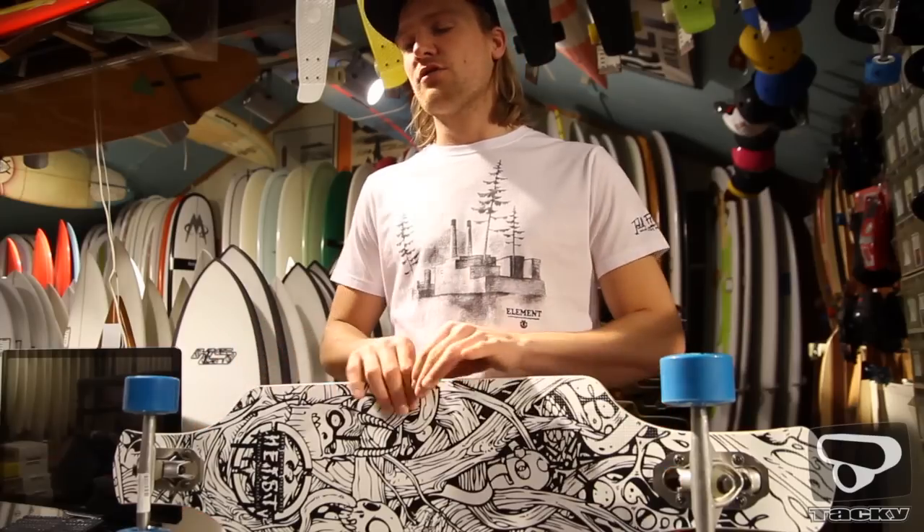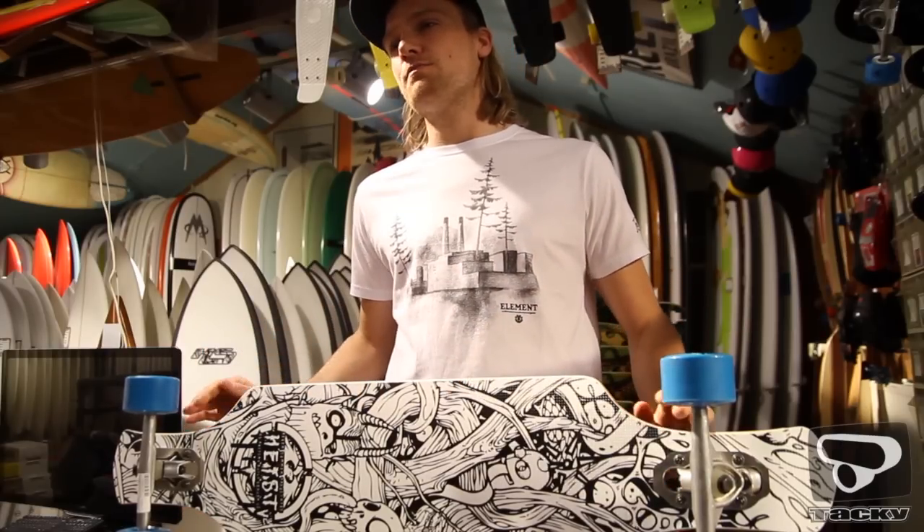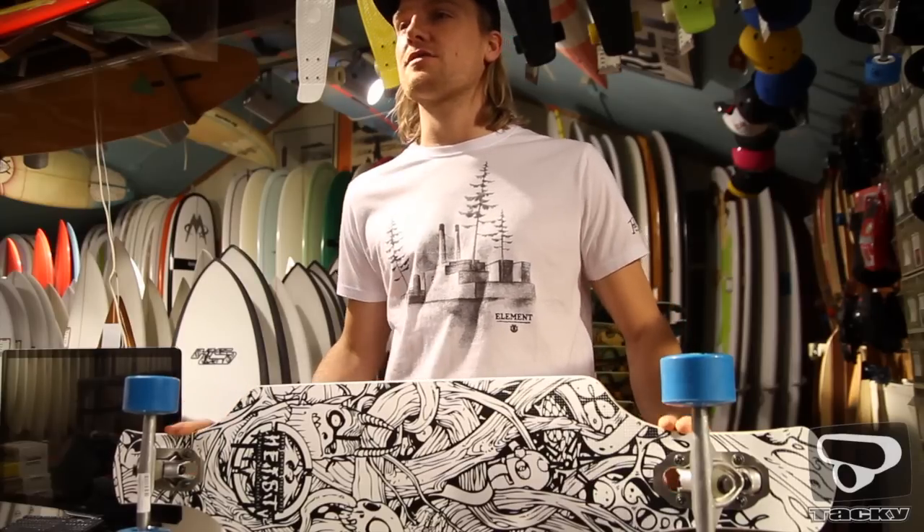Het glasvezel dat in de boards verwerkt zit maakt de boards stijver. Hij is verkrijgbaar in twee soorten flex: Power Flex en Classic Flex, waarbij de Power Flex voor de wat zwaardere skater is.